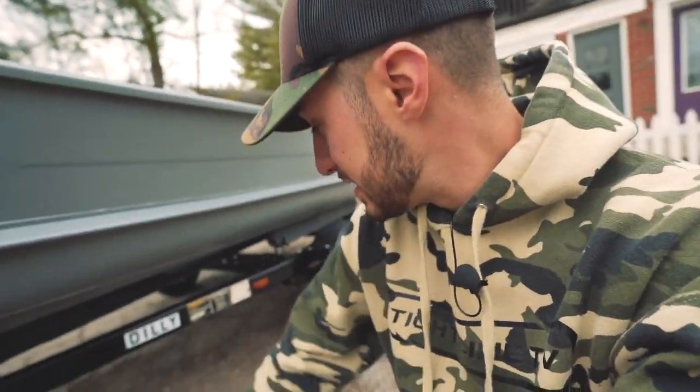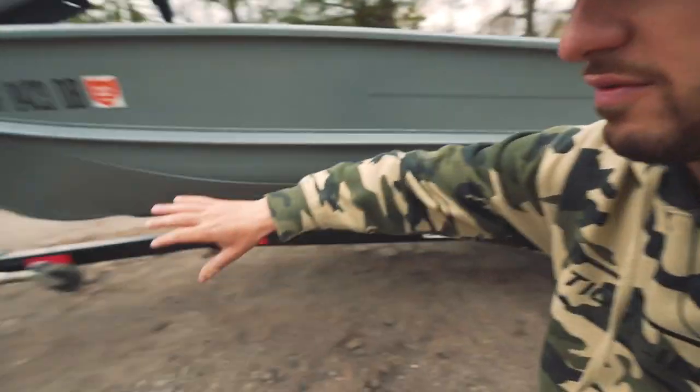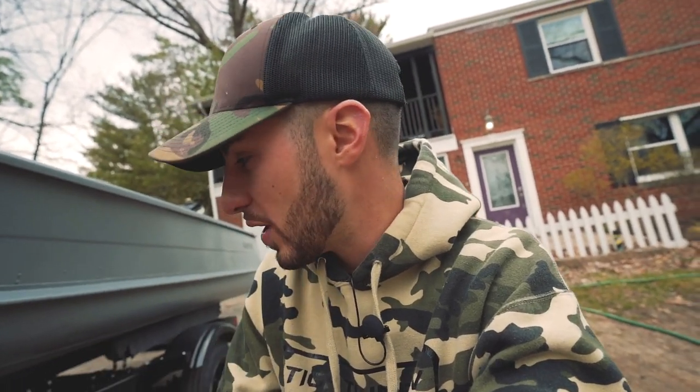The trailer it's sitting on is a 1976 Dilley boat trailer. Unfortunately, I found out later in the build that this is not a deep V trailer - it is a flat bottom John boat trailer, which caused a lot of issues we'll get to. But I did manage to make it work.